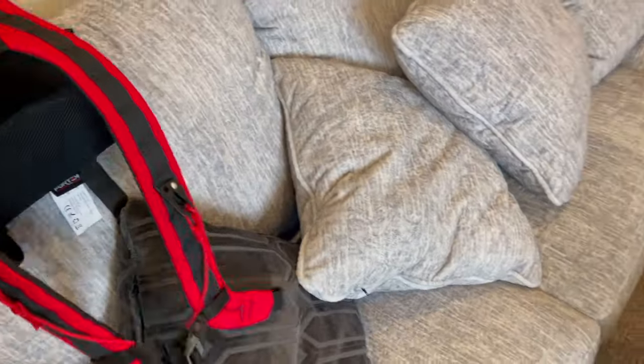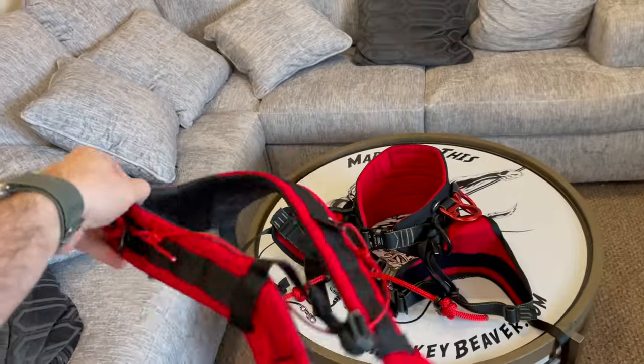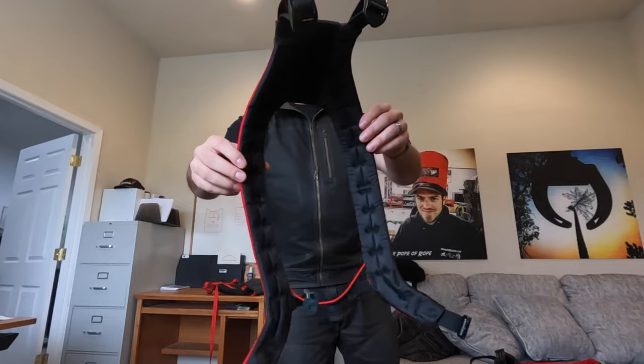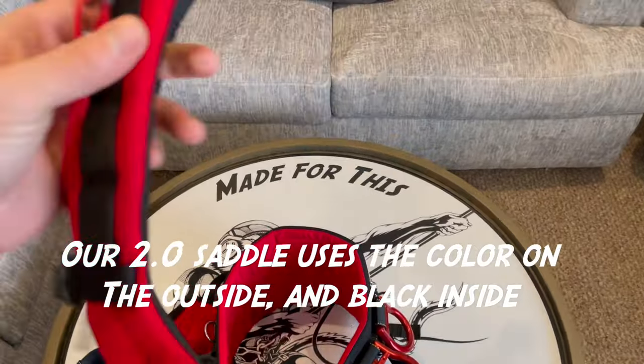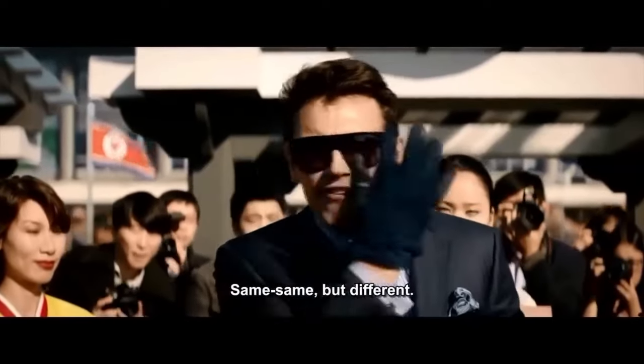And here we have some 2.0 suspenders, which are also super cool. Notice that it's black on the inside and red on the outside. So it matches really well, but I thought, well, why don't I do red on the inside and black on the outside? So let's make a pair of our new 2.0 suspenders. We'll make something that's same-same but different.